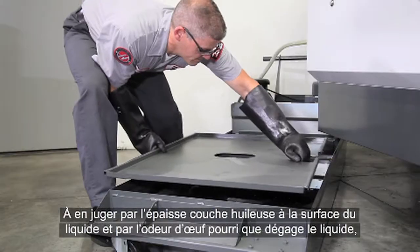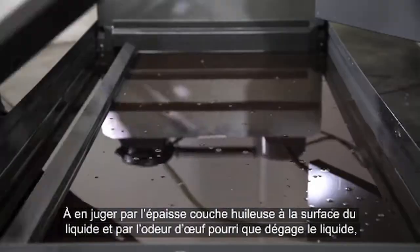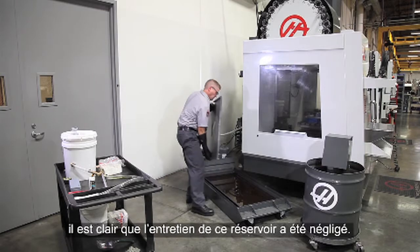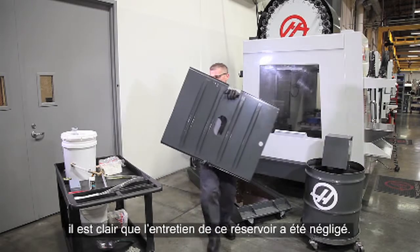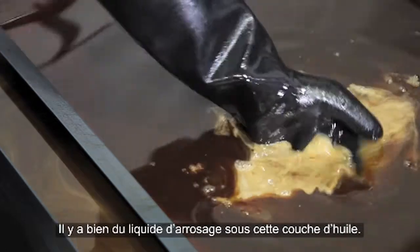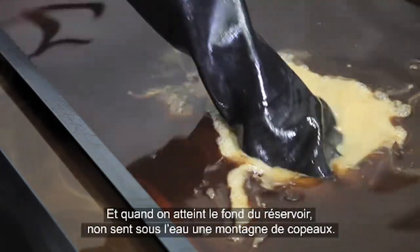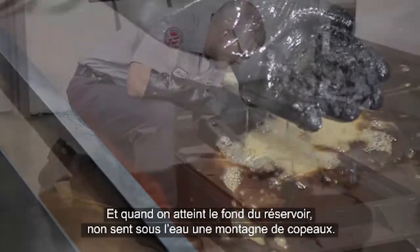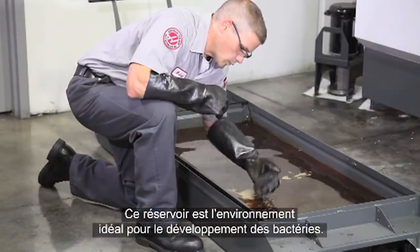Judging by the thick layer of oil on the surface and the smell of rotten eggs, coolant maintenance on this tank has obviously been neglected. Let's investigate further. There is actually some coolant underneath this layer of oil. When we reach down to the bottom of the tank, we find an underwater mountain range of chips.